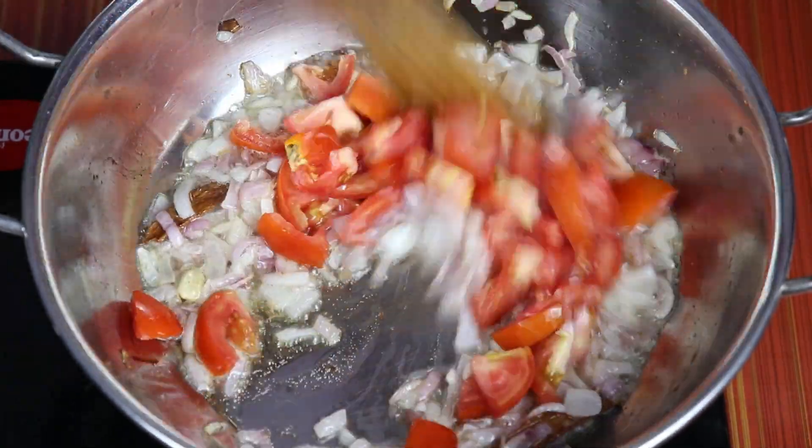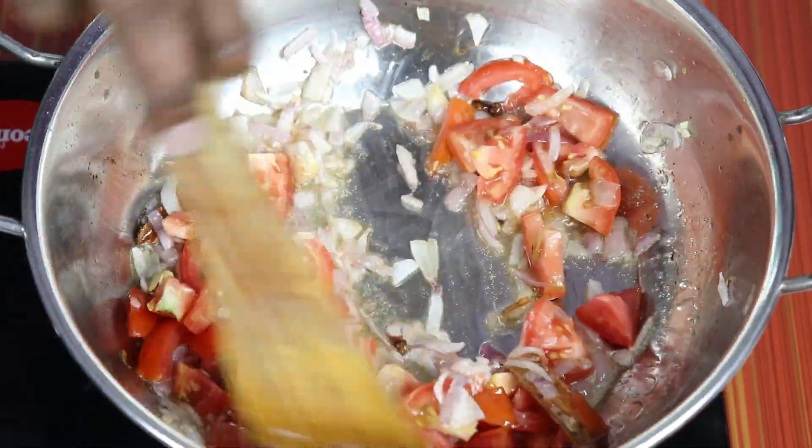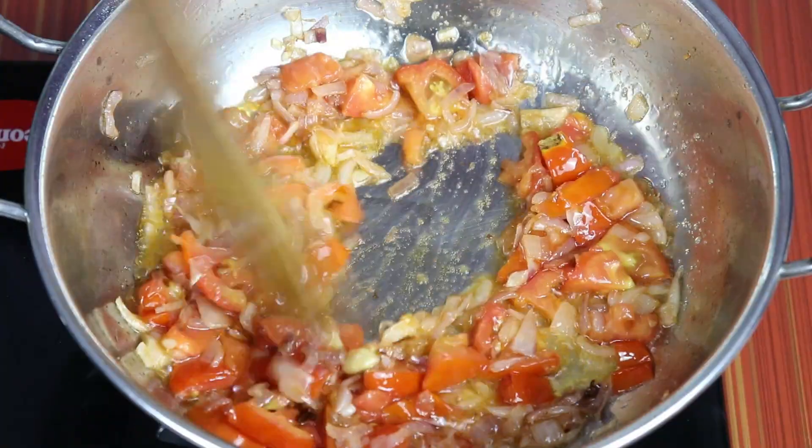Then cook both Thakali for 2 hours. Cook with Thakali.